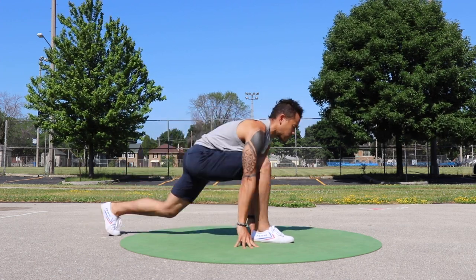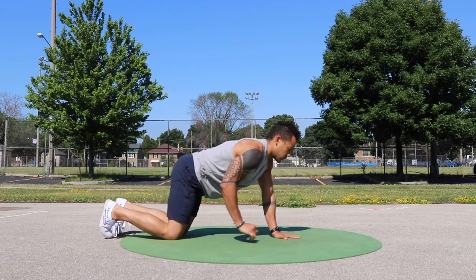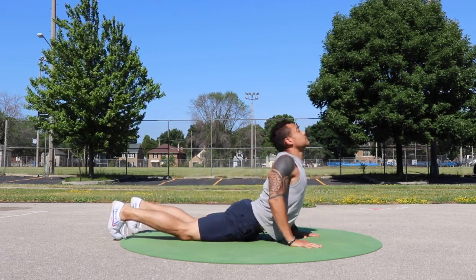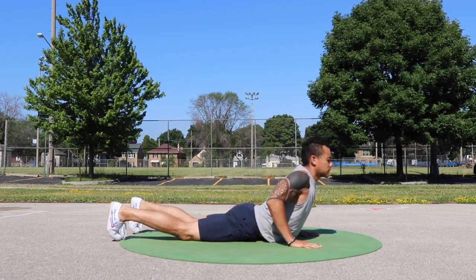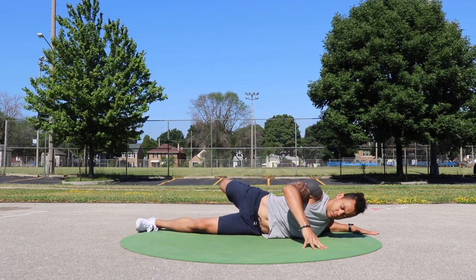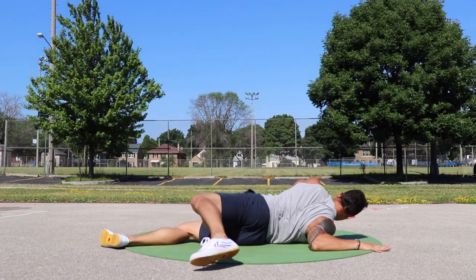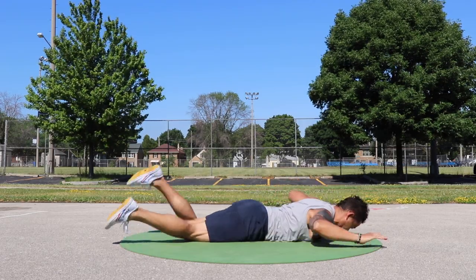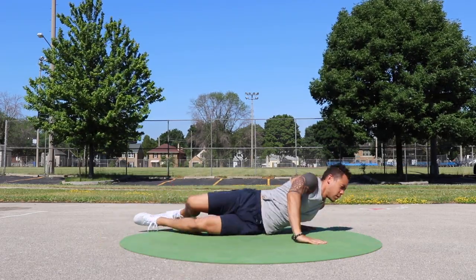And honestly, that's my favorite part of this practice. Your movements don't have to look exactly like my movements — it's all about individualization. Not only is your body different from anyone else's, but your needs are always changing. Sometimes you need more of a challenge, sometimes you need to back off and restore. It all comes down to learning how to listen to your body better.